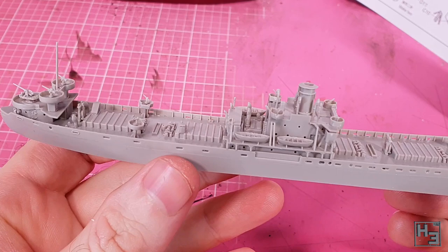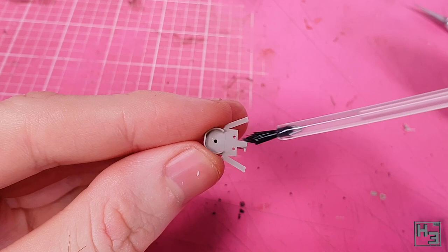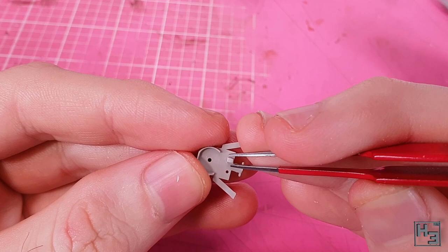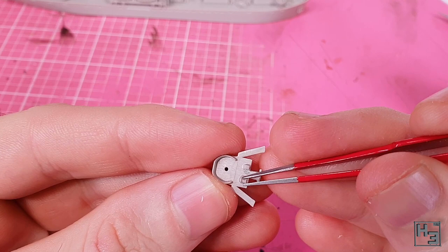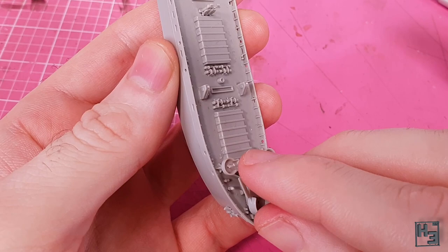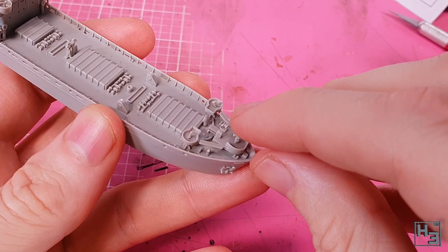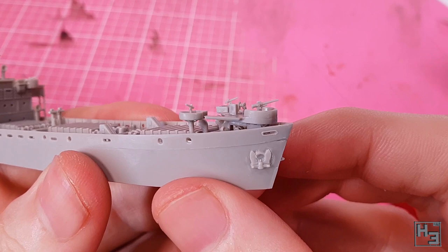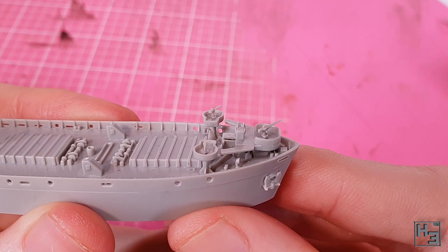Now it's time to put together the forward gun platform thing. These two parts go together and a little box goes on top — I have no idea what it is, but the instructions told me. Across from that I install what appears to be a little winch. A bit of gentle nudging to get those parts nice and straight, and that assembly is ready to be glued onto the deck at the front. A little pressure to get it properly into place, and then I add the gun. It's a little bit bigger than the two just behind it and a bit smaller than the one on the rear. I have no idea of the calibre of any of these guns — I'm sure somebody will tell me in the comments.